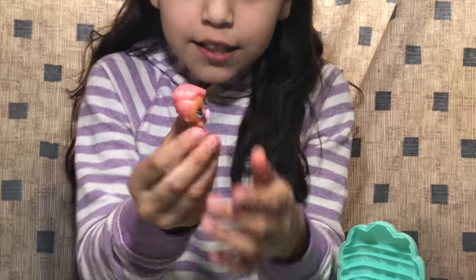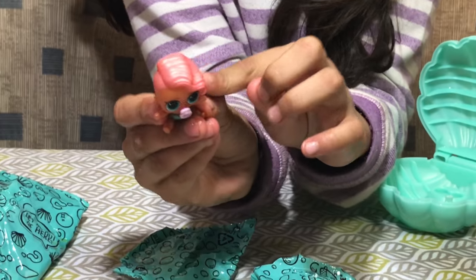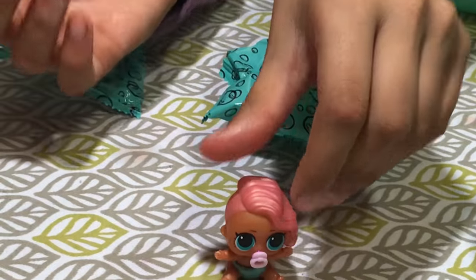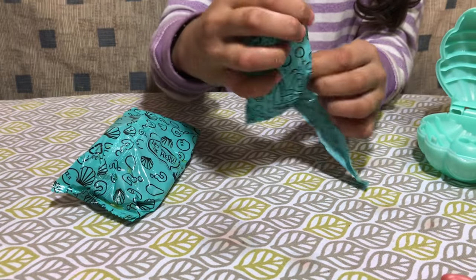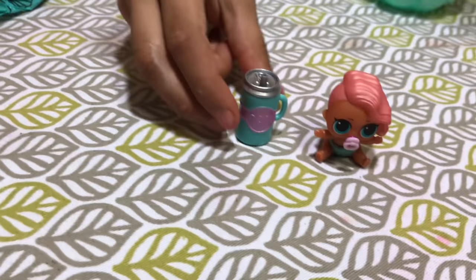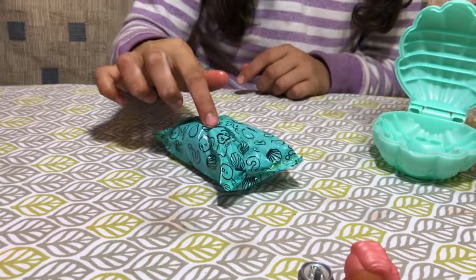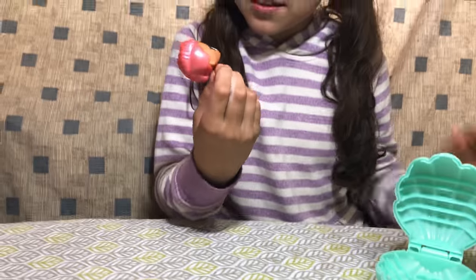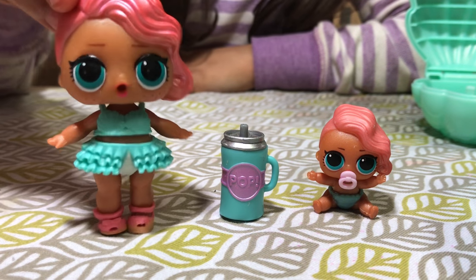Look guys, she's so cute! She has like copper skin and her hair is like in the ocean except it's pink, and her hair is so pearly — she's so cute. She was in the seashell. Now let's open this blind bag — it feels like a bottle. Yes, it's a bottle! It says 'pop' and looks like a soda can. It's also pearly, just like her diaper. Now let's open our last blind bag — this is Treasure.